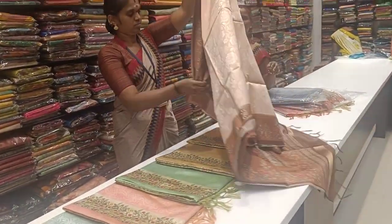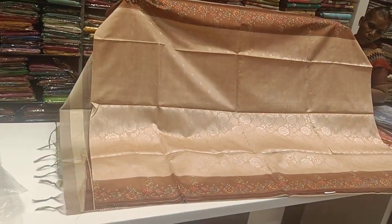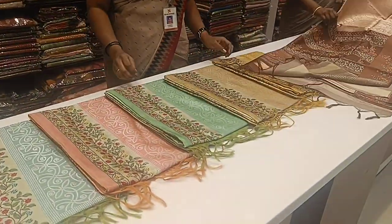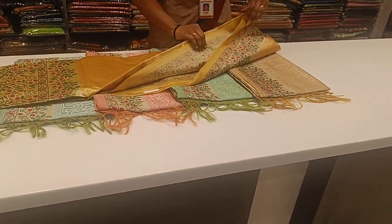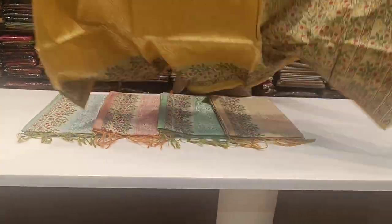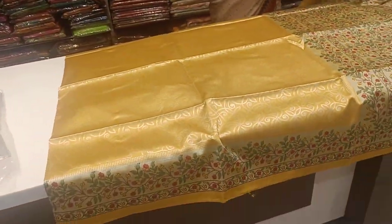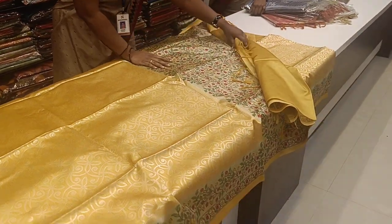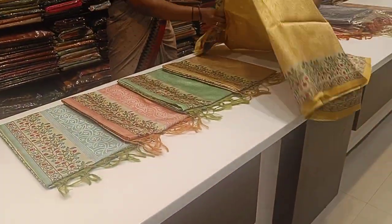So we will see the first sari. This is the top — we will see the front part. The front part has a full side border. This is the blouse.